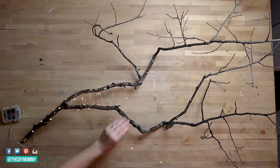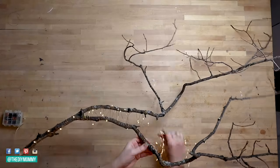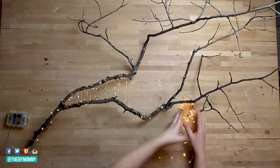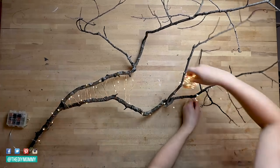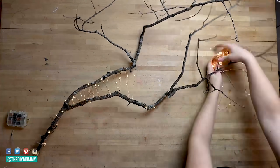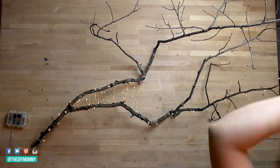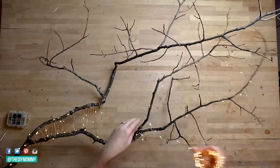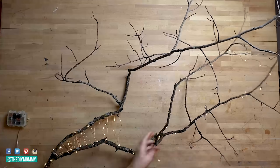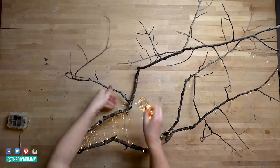Now just start wrapping your wire around your branch. Now that I've untangled my terrible mess of wire lights, I'm continuing wrapping them around the branches. The way that you wrap your lights around your branch is going to be totally dependent on your style and the shape of your branch, but I'm just trying to make sure that I have enough lights around each part. I like to do this while the lights are on just to see where all of the lights are actually sitting.